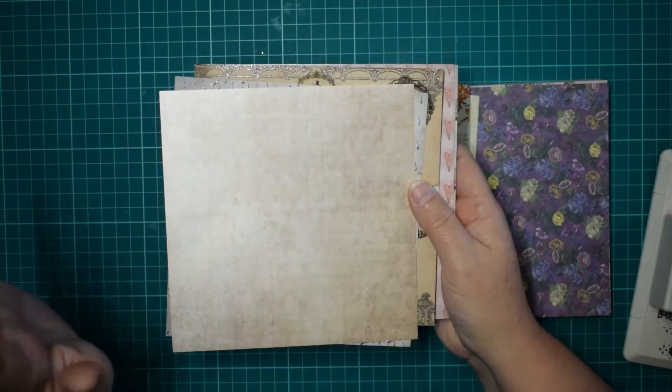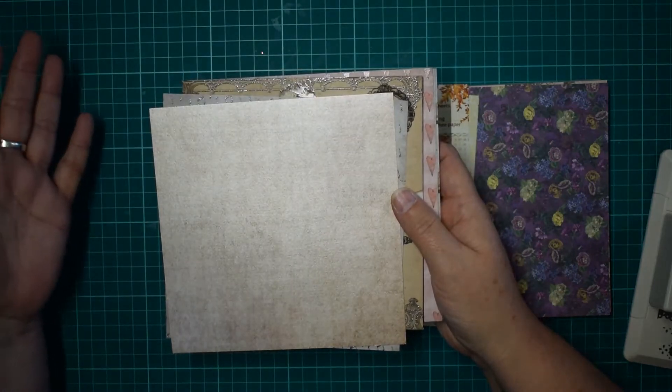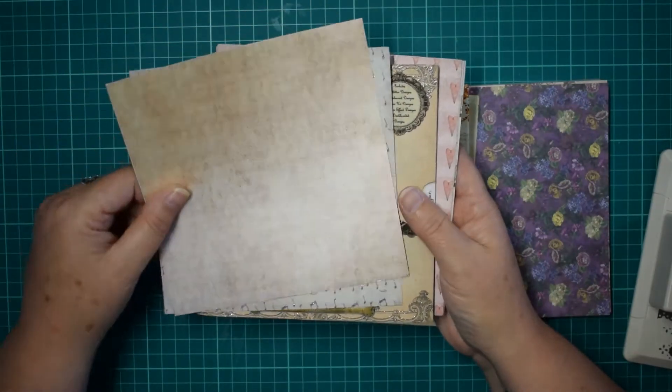So the papers I'm going to use — I'm going to do three. I'm going to show you three different ways of doing them, so I'm going to use three different types of paper.